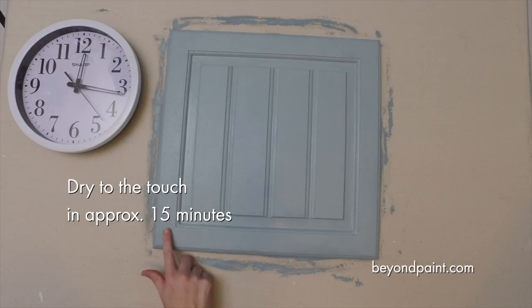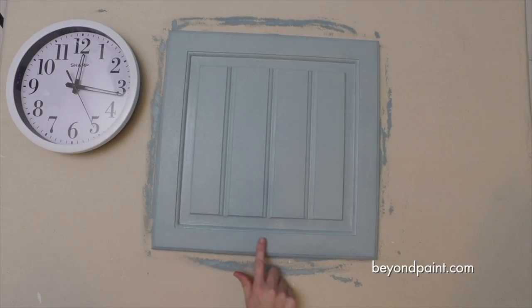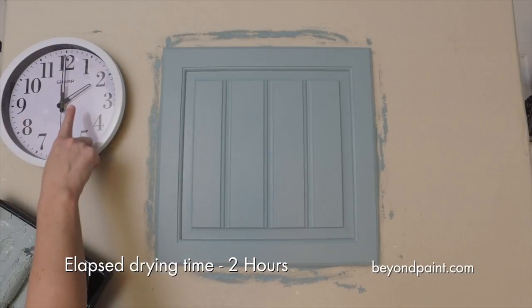Typical drying time is 2 to 4 hours between coats of paint and overnight if applying any sealer.